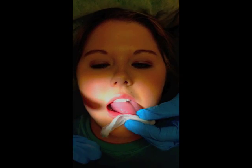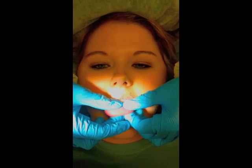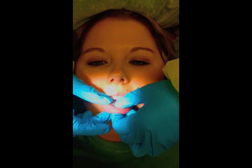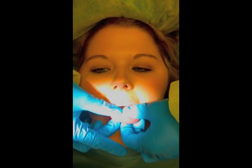Next, we'll be palpating the tongue with the tongue protruded outside of the mouth, using your index finger and thumbs. You should be alert for any swelling or nodules that are present as you're palpating.